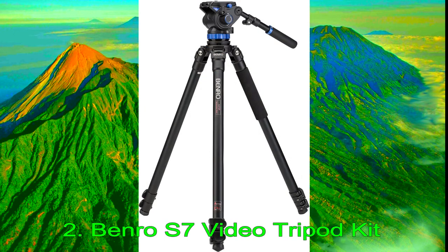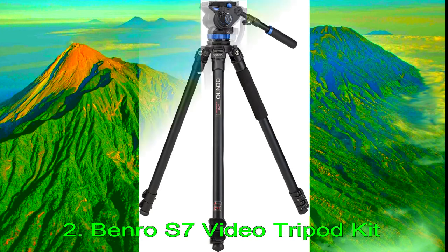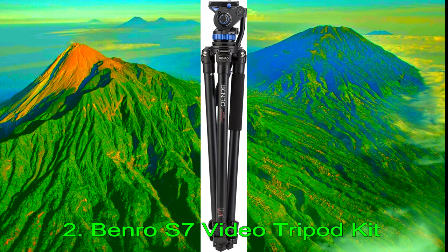Benro ships this tripod with the S7 Fluid Head, which has a flat base and 3/8-inch thread to mount it separately on sliders or jibs. The head also offers dedicated pan and tilt locks, continuous pan and tilt drags, a 4-step counterbalance for more effortless movements, and a ball joint for quick leveling. It even has two 3/8-inch threads to mount monitors or recorders. Other bonuses include an illuminated bubble level, a center column hook, a quick-release plate, spiked replacement feet, a detachable handle, a 3-year warranty, and a carrying case.